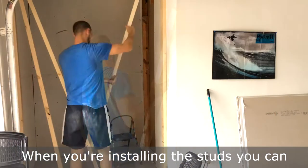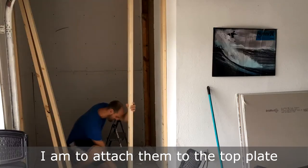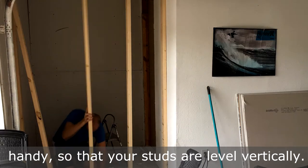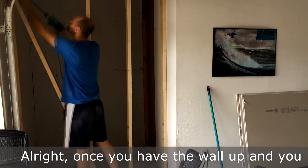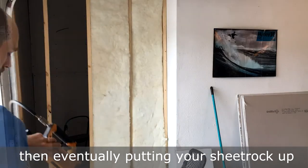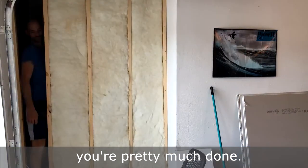When you're installing the studs, you can either toenail them in or you can use screws like I am to attach them to the top plate and the bottom plate. While you're doing this, make sure your level is handy so that your studs are level vertically. Once you have the wall up and all the studs level and installed, then you can start the fun stuff — putting insulation up, then eventually putting your sheetrock up, doing the finished work, and then you're pretty much done.